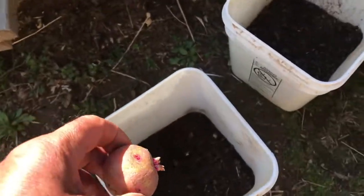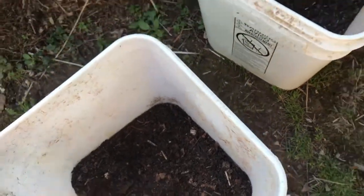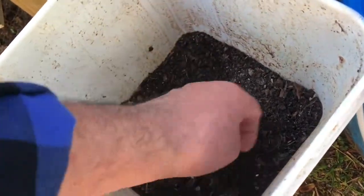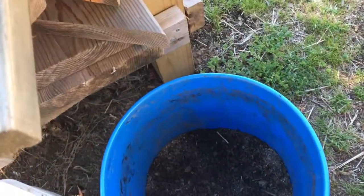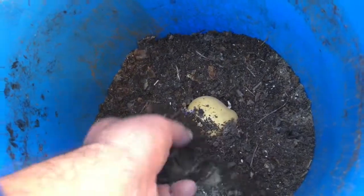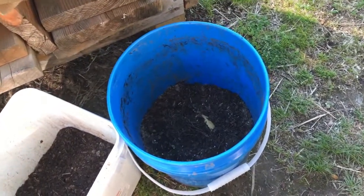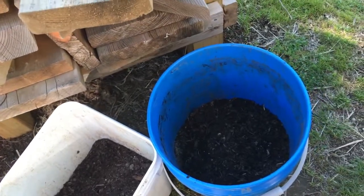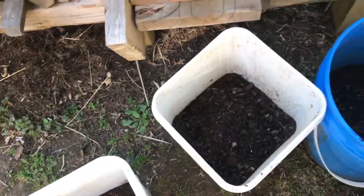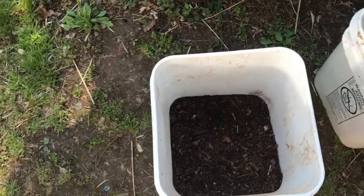Now I'm putting the potatoes in. I'll start with this potato, just put it in there, add a little bit more dirt. Second potato in, then the Yukon Gold. I'll add a little bit more dirt — and here, and here, and the last one.